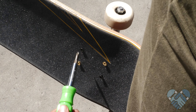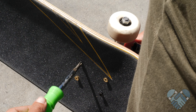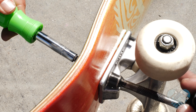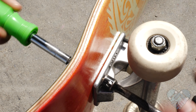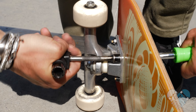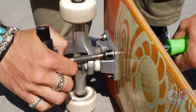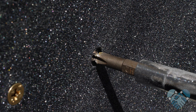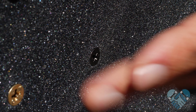Once you install the trucks the correct way, spin on the hardware nuts. Use a Phillips or Allen to hold the bolt head of your hardware, then spin the hardware nut tight with a skate tool or 3/8 wrench or socket. Remember to hold the screwdriver in place and spin the skate tool or socket — not the bolt — to avoid stripping the bolt head. Tighten all eight hardware bolts until flush with the top of the grip.